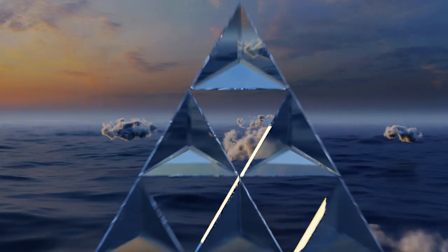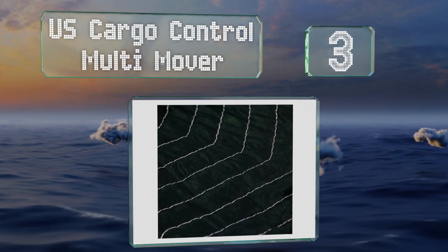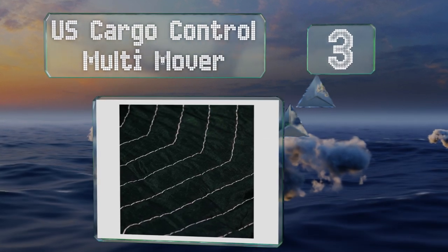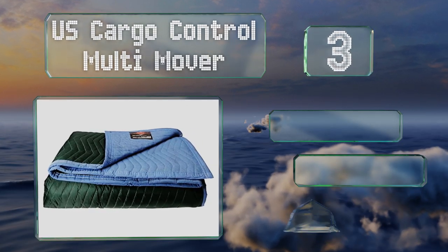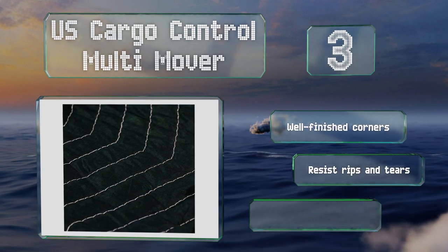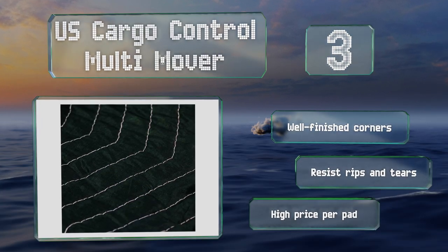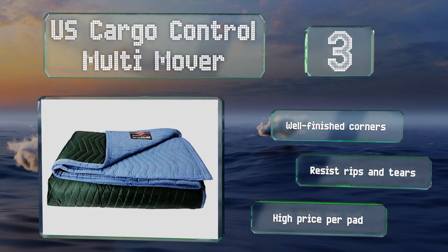Nearing the top of our list at number three, each US Cargo Control Multi-Mover weighs an impressive six and a quarter pounds. All that weight comes from their thick rugged exterior and generous quilted padding within. They can help protect everything from electronics to pianos to paintings and more. They feature well-finished corners and resist rips and tears, but they do come in at a high price for one pad.